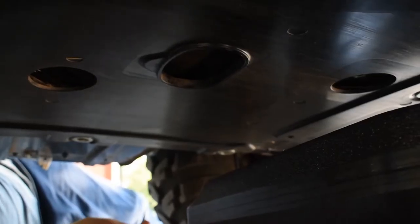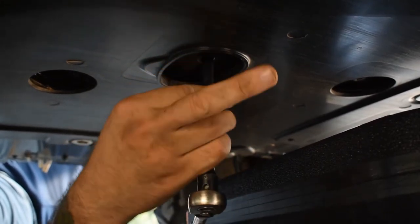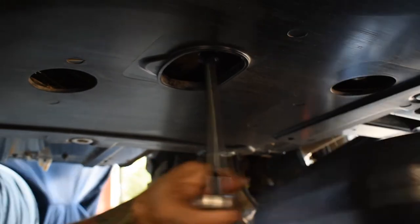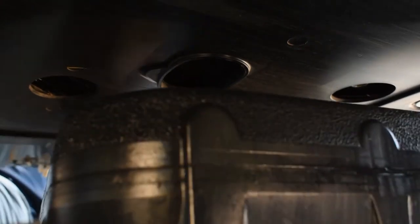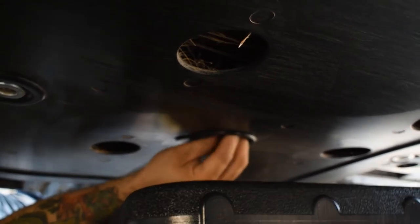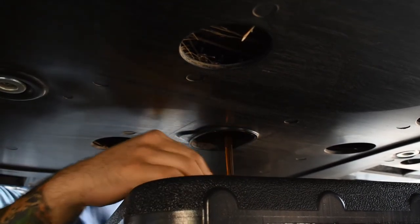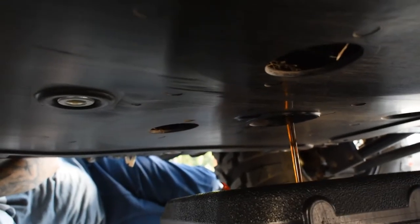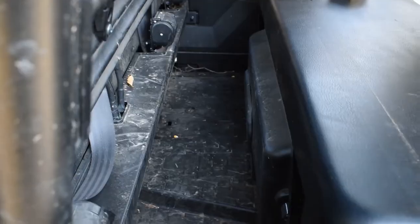Now we're on to the engine oil. The drain plug is a 14 millimeter — it's the only 14 millimeter down here, located in the big oval hole. Get it loose, thread it out, and let it drain into your oil container. Let the plug drip off and check it — make sure there's no crazy metal. Then we're gonna go up top for the oil filter.